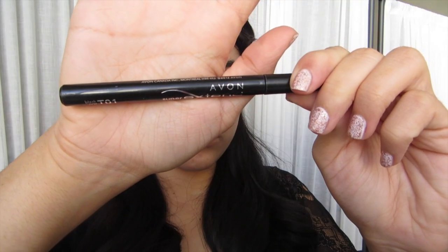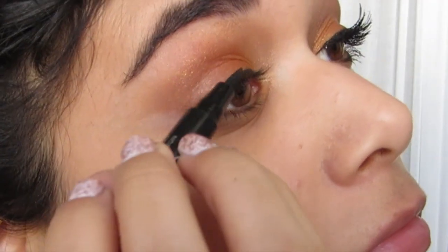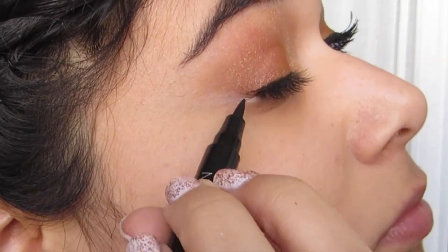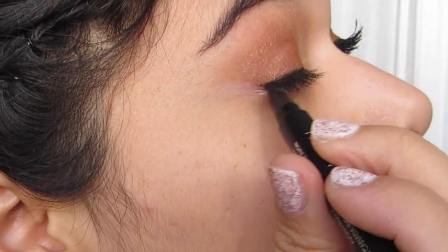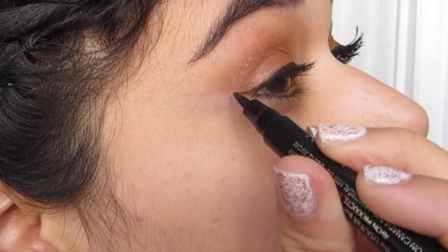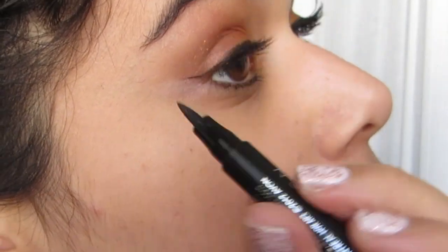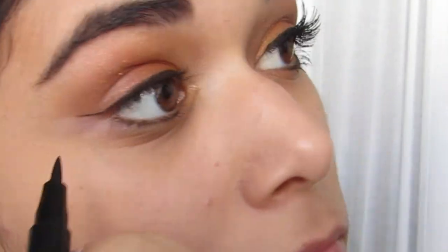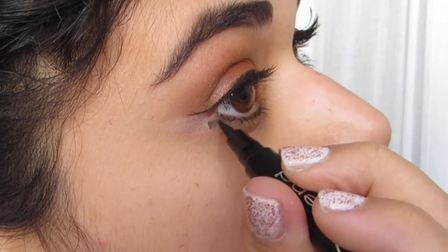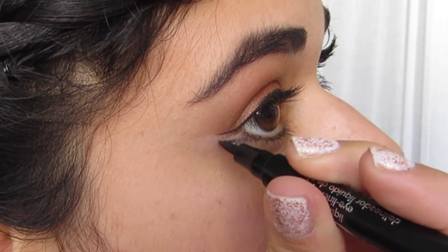I felt like a felt tip liquid liner was perfect for this job. I'm drawing a very thin line on my upper lash line and I'm going to do a skinny winged out liner. Now here was the hard part for me — I lined my bottom lash line with the same liquid liner and then we're going to bring that out and kind of do a bottom winged liner. They do not connect if you look really closely in the movie.